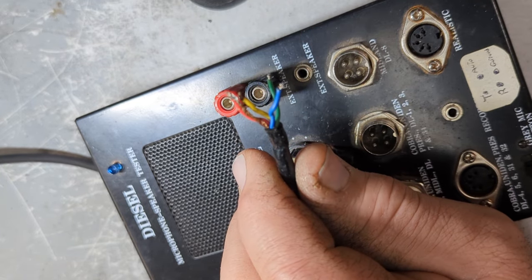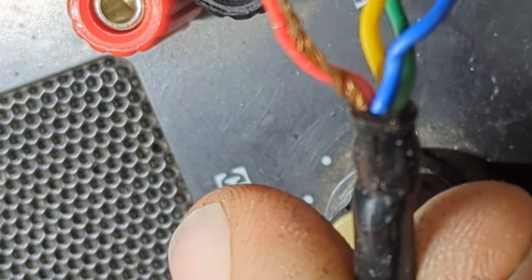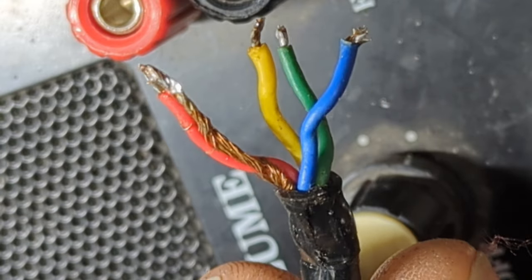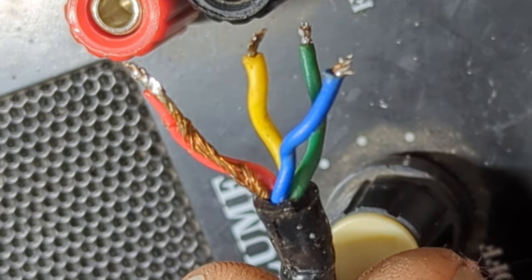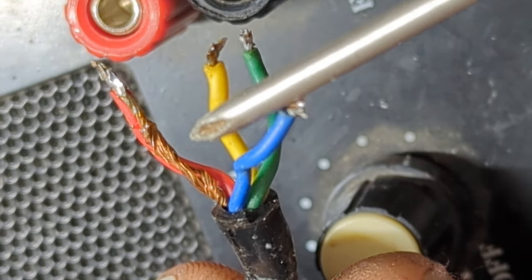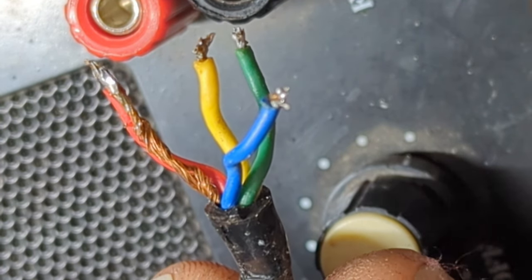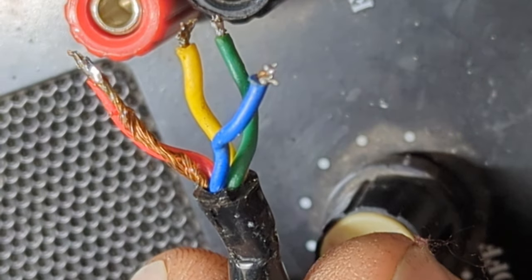When I took the wires off, the red and the ground were together — we'll call that the shield. Some microphones will have another wire for the other side of the switch. If you're guessing the wires without opening up the microphone, the shield is always going to be shield, and yellow or white is always going to be audio. We're just doing this the quick way — we don't want to go through all the proper teardown, we just want to wire it up.